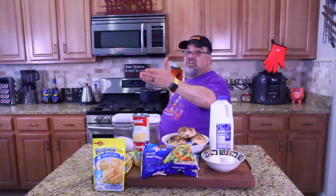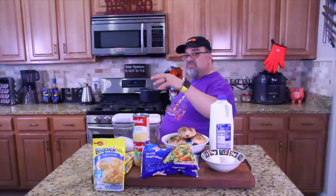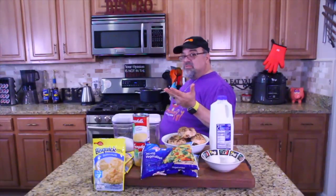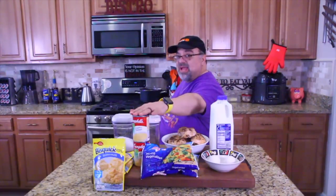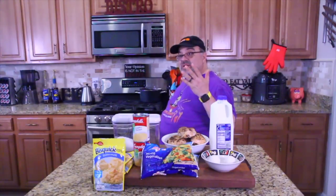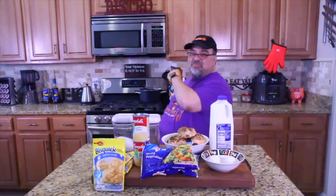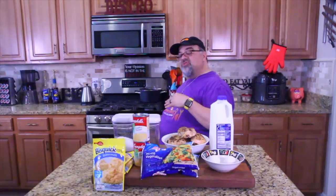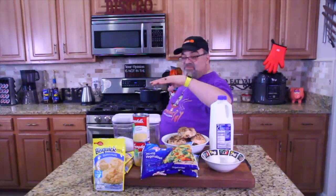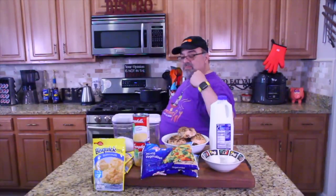So I'm watching TV — that's all I can do eight, ten hours a day — and I see a Campbell's Soup commercial. They were showing different things you can make with Campbell's Soup. So, got Campbell's Soup right here. We decided to do one of their recipes. They showed a lazy man's chicken pot pie, and I thought that's perfect for the show. So we're gonna try it today. We got enough to make a double batch of lazy man's chicken pot pie.